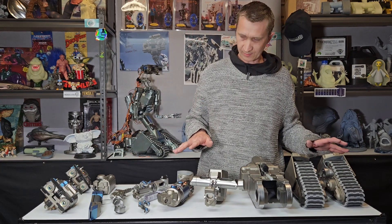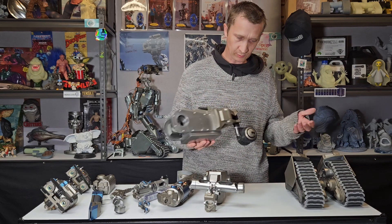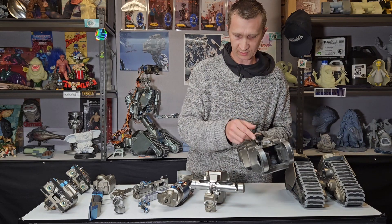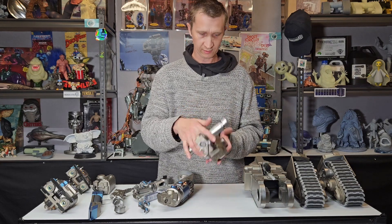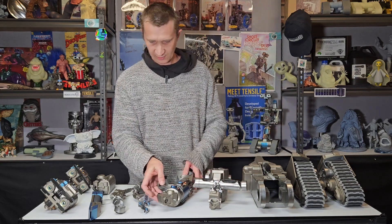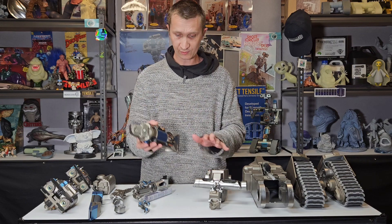So once you've got all the parts out, you're going to have your pair of track systems, your caddy, your back wheel. The actuator has already been stored, the chest and neck block is all in one piece, the torso is in one piece. This needs to be connected to the torso.